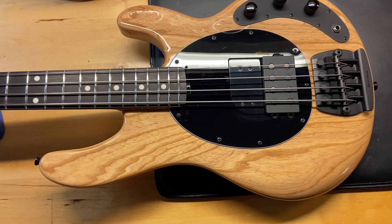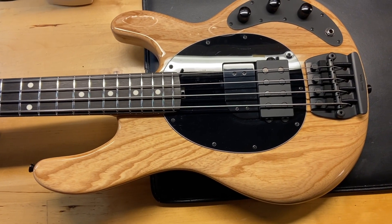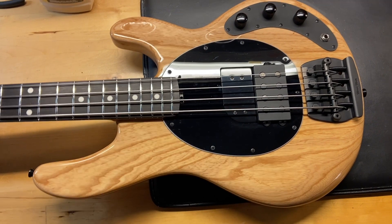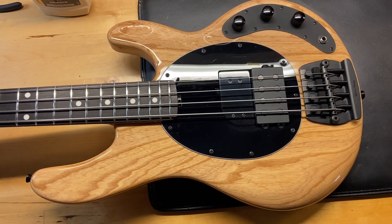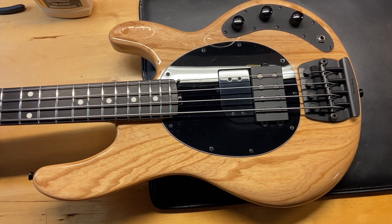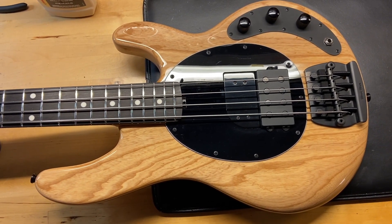The weight on this one is eight pounds two ounces. It has a thin neck — the nut width is 1.72 inches, the depth at the first fret is 0.81 inches, and the depth at the twelfth fret is 0.93 inches. It has the original pickup and an ebony fingerboard. Let's go in and check it out.